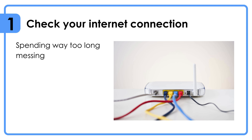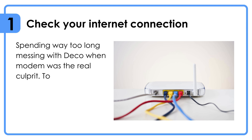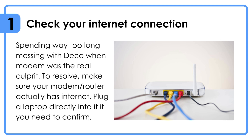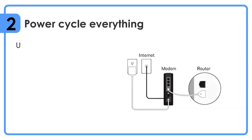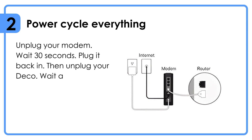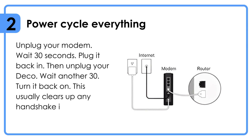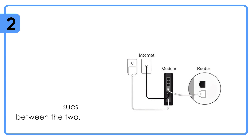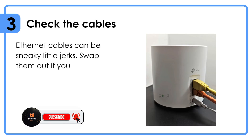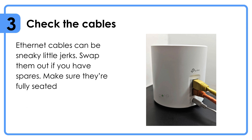Check your internet connection — people spend way too long messing with the Deco when the modem is the real culprit. Make sure your modem or router actually has internet; plug a laptop directly into it to confirm. Power cycle everything: unplug your modem, wait 30 seconds, plug it back in, then unplug your Deco, wait another 30 seconds, and turn it back on. This usually clears up any handshake issues. Also check the ethernet cables — swap them out if you have spares and make sure they're fully seated, because loose cables equal yellow light.